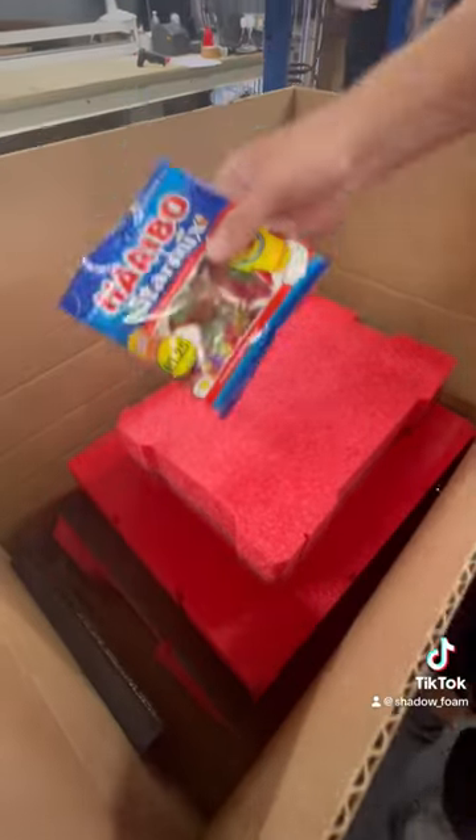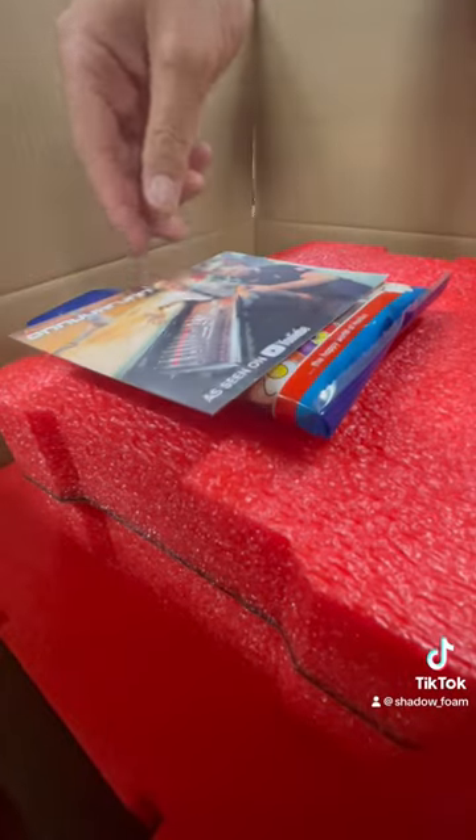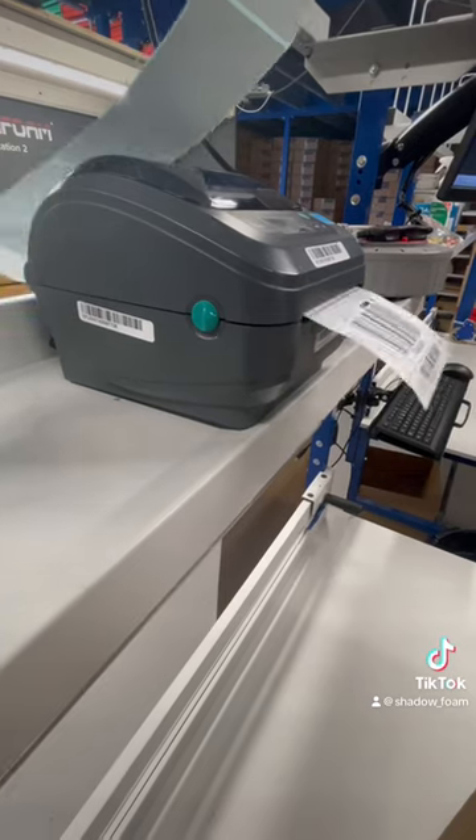We're going to include a big bag of sweets as well, which we do with all orders that we pack on TikTok. And a new addition is this postcard — a little thank you card asking you to leave a review. It's a picture of me and Colin, so go and check out our collaboration if you've not seen that — it's over on YouTube.